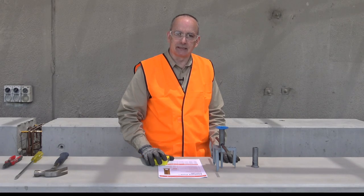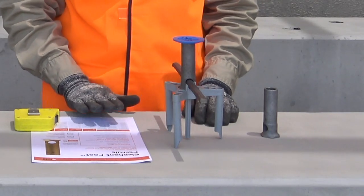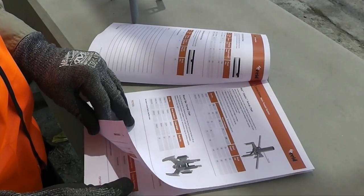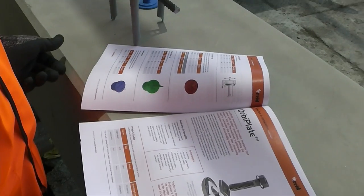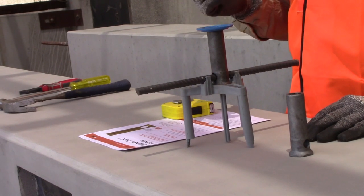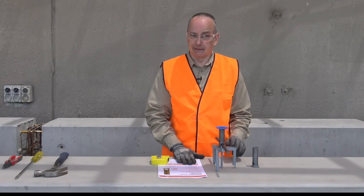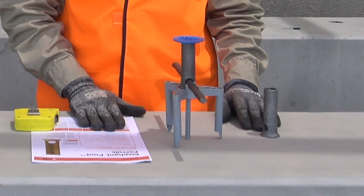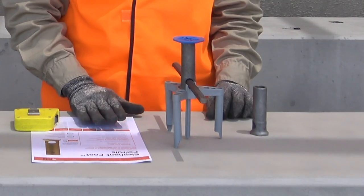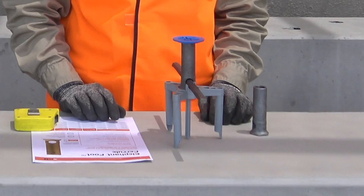The required items for installation: firstly, documentation — always make sure we have the appropriate documentation and project information at hand. That'll give us details on which insert has been specified, both by length, diameter, and finish. We need the correct insert, so check that what we've received on site and what we're using in the application is what's been specified. Use a tape measure to ensure that the insert is located correctly in the formwork.